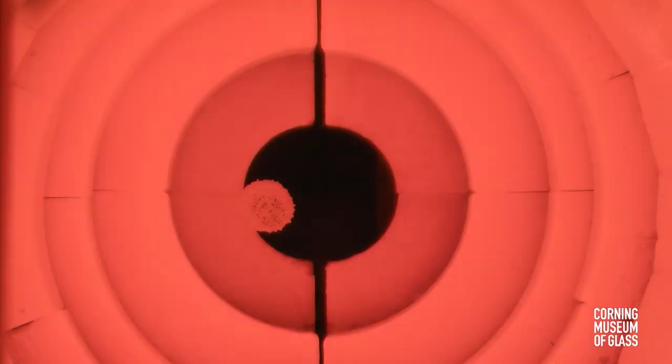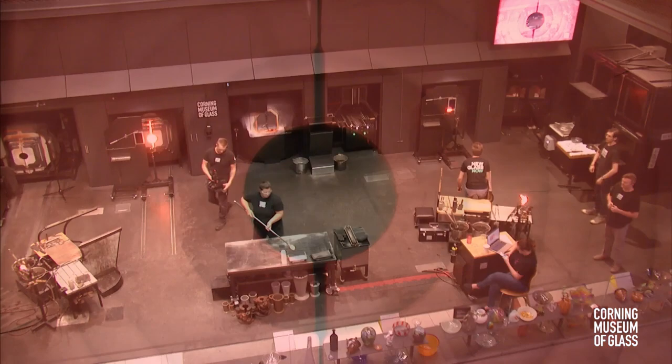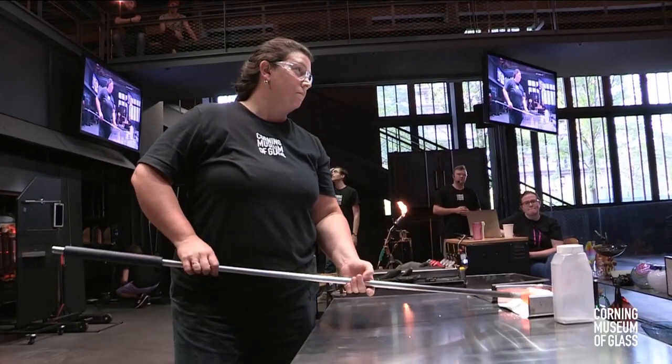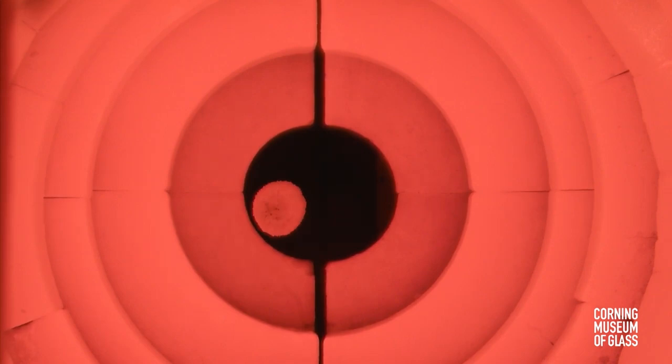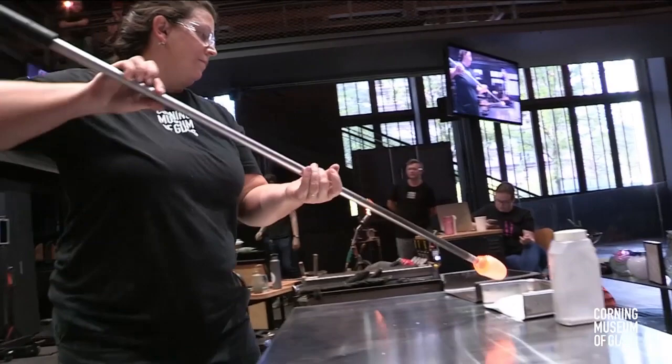At that temperature, the glass drips and flows — it responds to gravity, kind of like the consistency of table honey, and it's also sticky. Katherine has already started to coat this hot sticky glass in our crushed up colored glass called frit. She rolls that hot glass through those crushed granulars of glass, and it sticks to the hot glass like sprinkles on an ice cream cone. When we add that frit to the glass, it has a raised texture, so she goes back to the reheating furnace to melt it in and make it smooth and seamless.